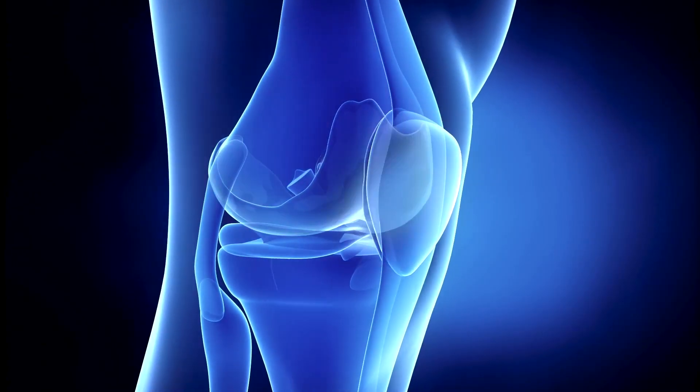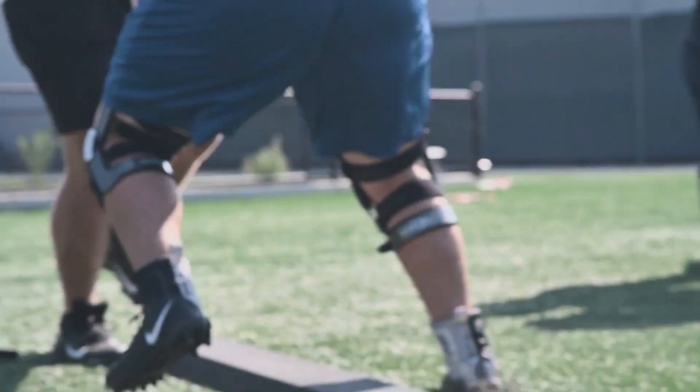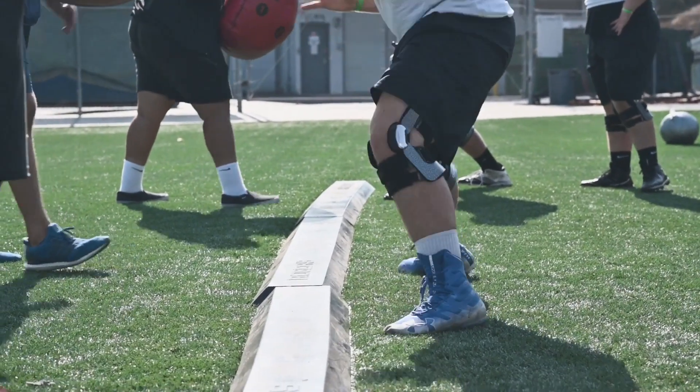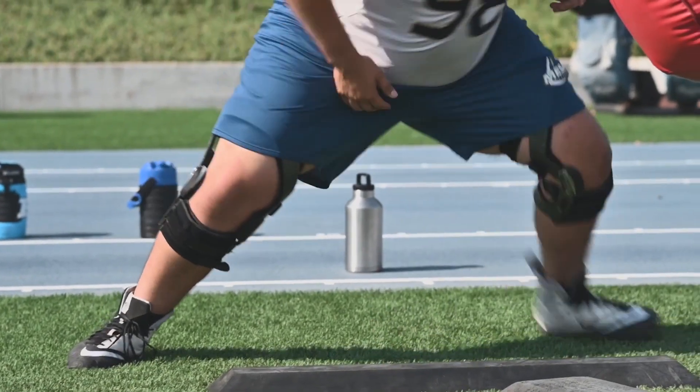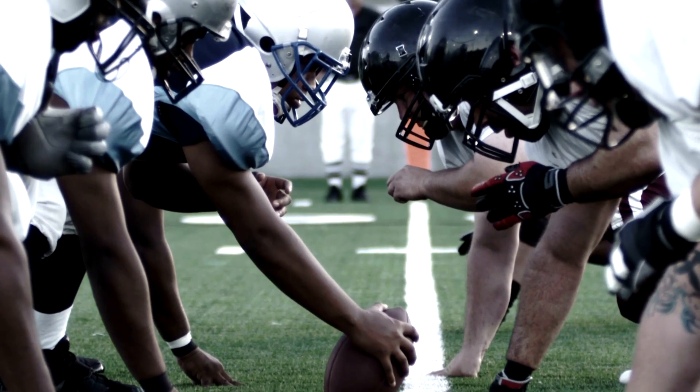Seven, eight years ago, we were seeing quite a bit of knee injuries, specifically MCLs and ACLs. They see the value of that keeping their athletes safe and healthy and on the field and in competition, and to get these kids not only safely playing on the field here for us at Mesa, but on to their future goals, whether it's at the next school or the next level that they want to get to in their sports careers.